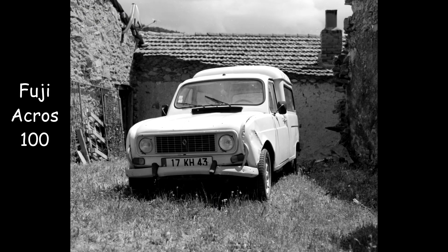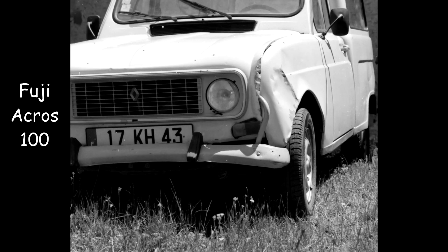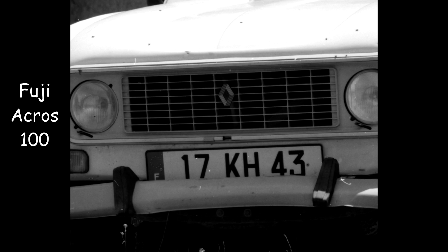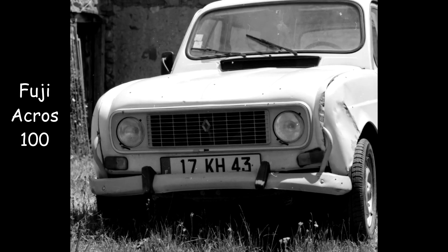If we just zoom in to the front of this car that I took a picture of, you can see the tyre is really sharp, the number plate is quite sharp, and the grille where the headlights are is really sharp as well. That's pretty good sharpness and a pretty good quality.